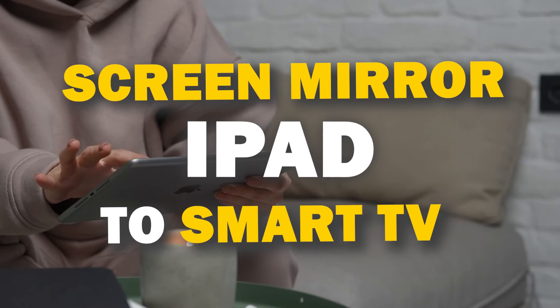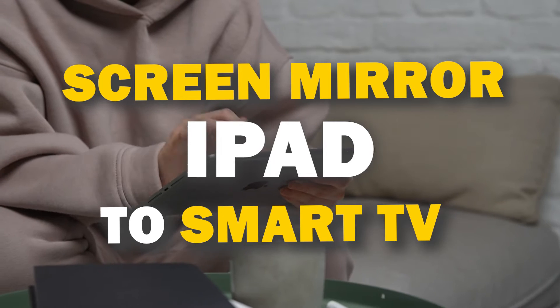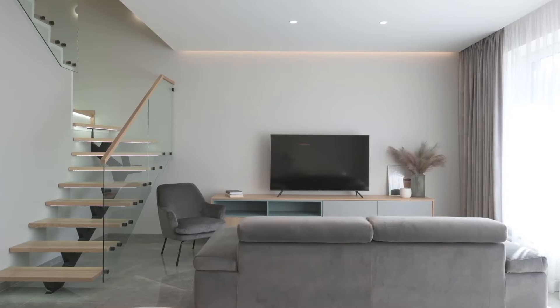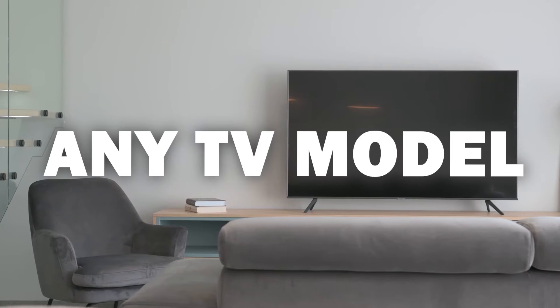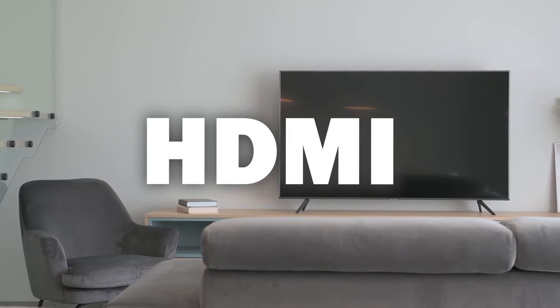In today's tech video, I'm going to show you three different ways of how to mirror your iPad to any smart TV. Some of the newer TVs coming out have a built-in way of mirroring your iPad to the screen, but not all TVs have this capability. So these three ways will work on any model of TV and any year of TV — you just have to have an HDMI connection to plug into.